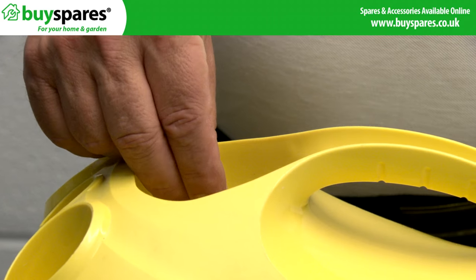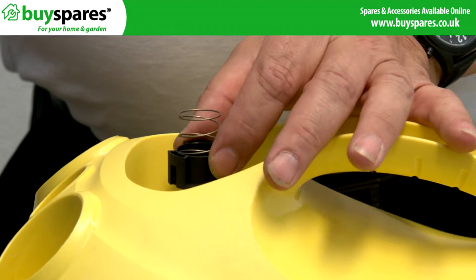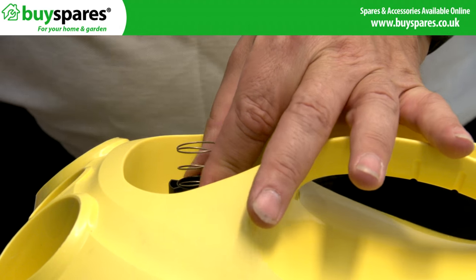The top of the piston can then be pushed back down. Reassemble the cap to unscrew and remove it.